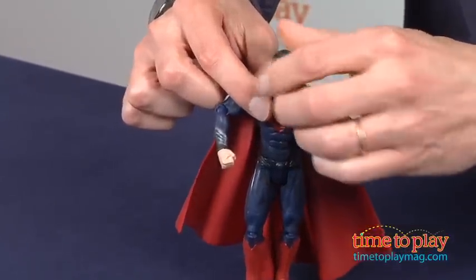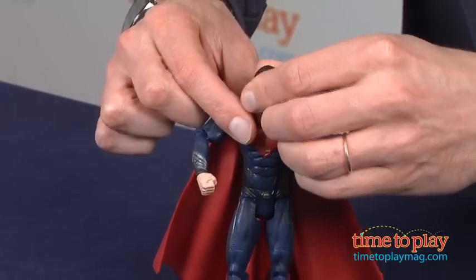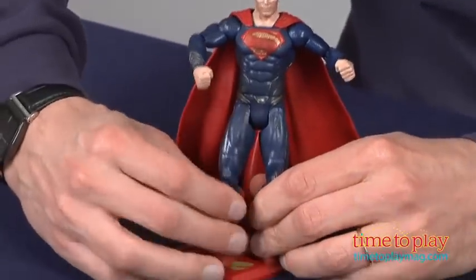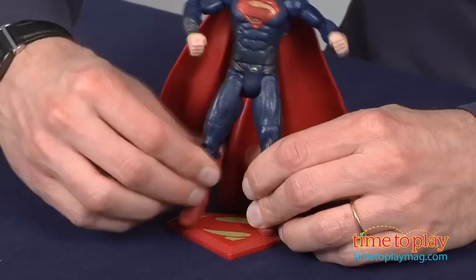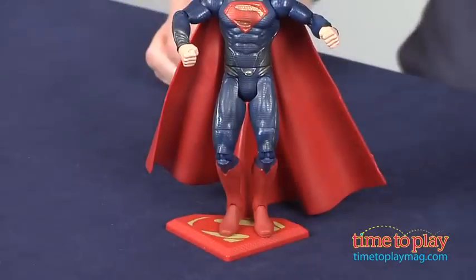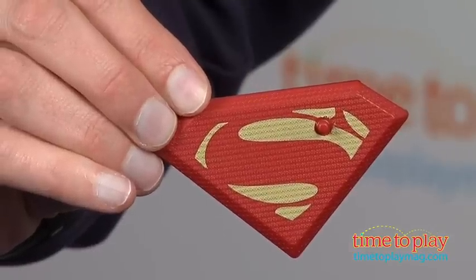Besides Superman, these Movie Masters figures are also available in Jor-El and General Zod. Young kids might want to play with them — it's age graded 4 and up from Mattel Toys. But I suggest you either leave it in the box, or take it out, as it comes with a stand, and put it on your shelf.